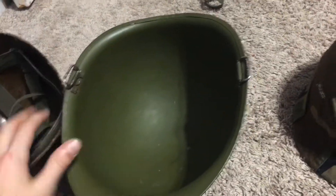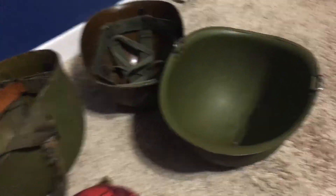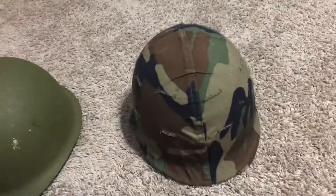So that's my Vietnam stuff. I can't think right now — I'm pretty tired, I'm sorry. This is my helmet update. Ta-da. Bye.